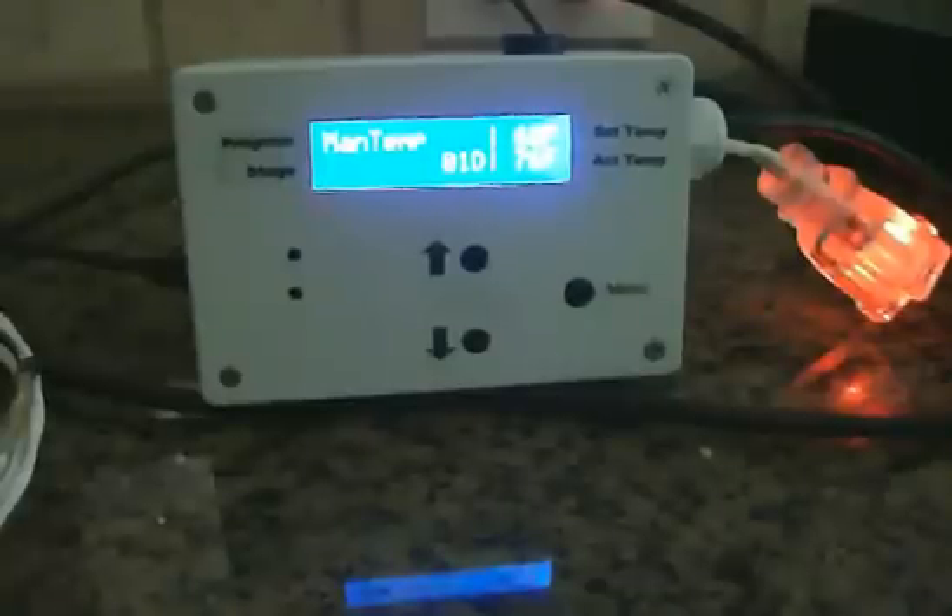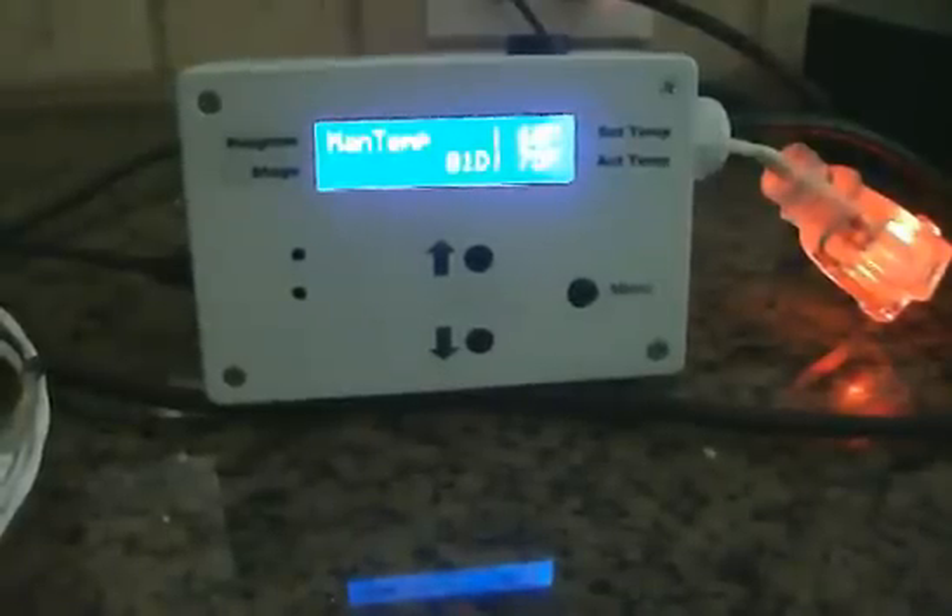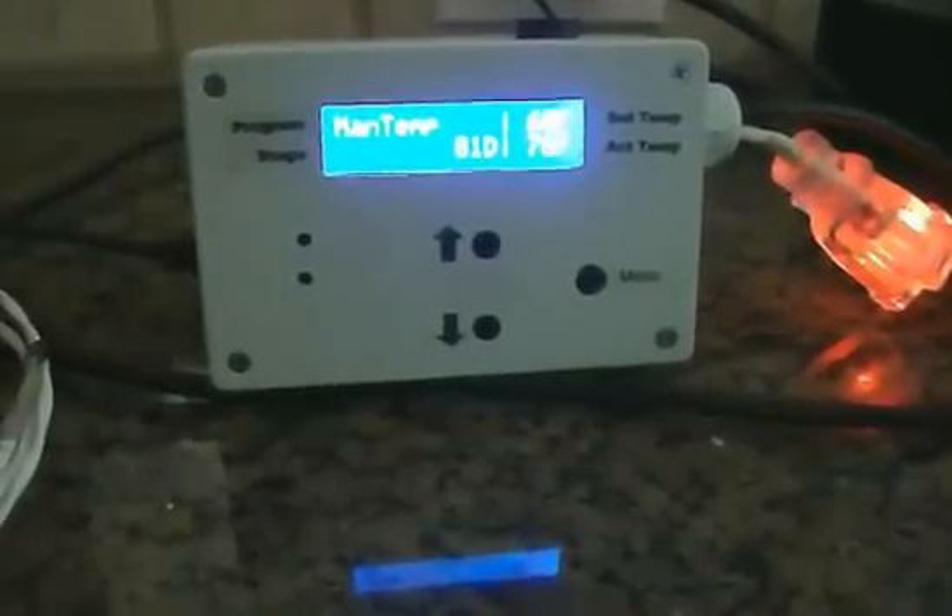Hey guys, I'm going to give you a quick overview of the thermostat I've made for my fermentation chamber. Essentially it's a controller to run a freezer, which keeps a constant temperature inside the freezer for brewing beer — essentially the fermenting stage of it.